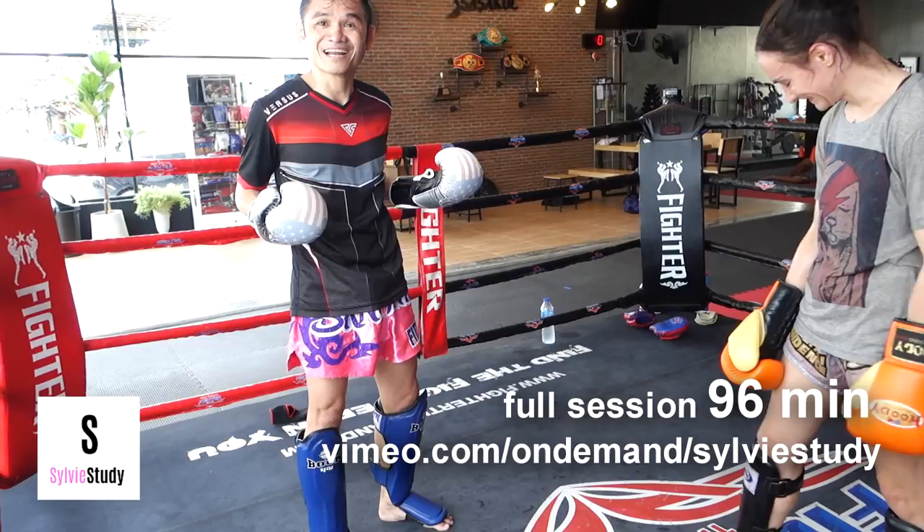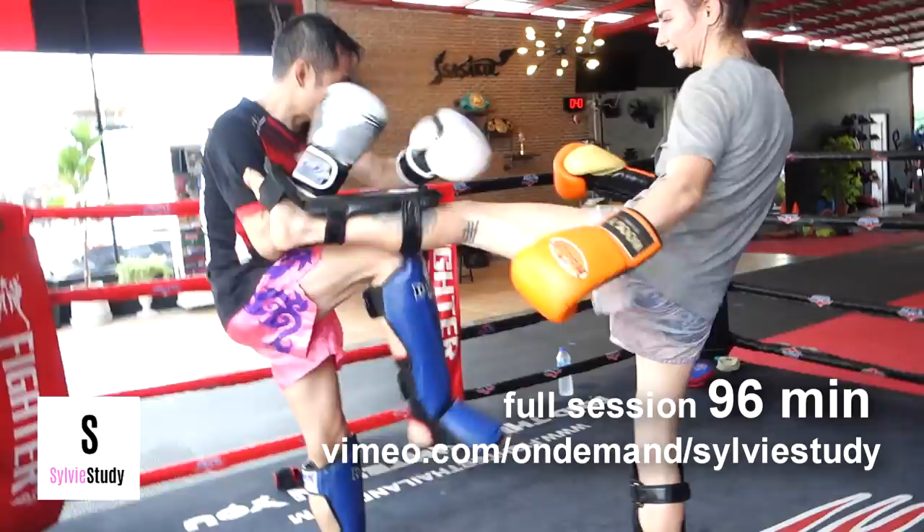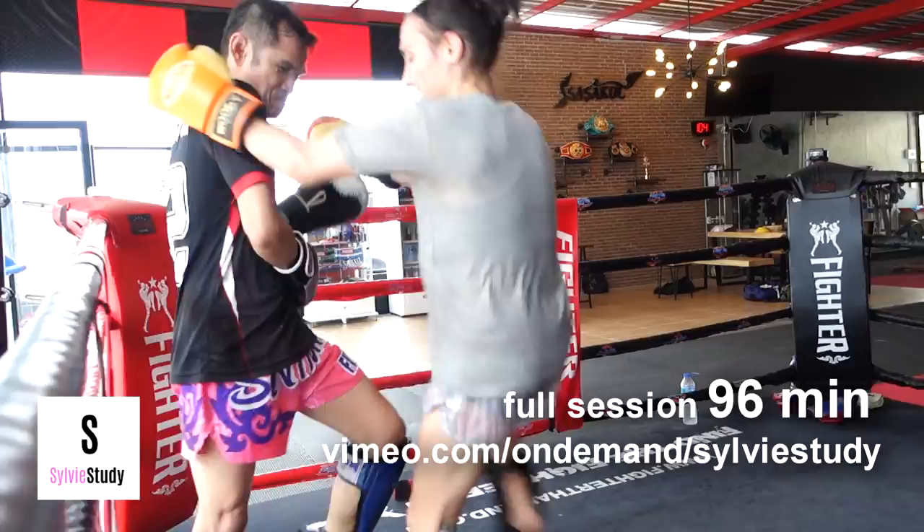Now he's trying to show me how to fake. He's like, if you're far away, fake to come in. So I just do that little twitch and it gets his leg up, and then when his leg is coming down that's when I kick him.